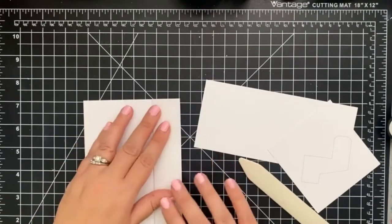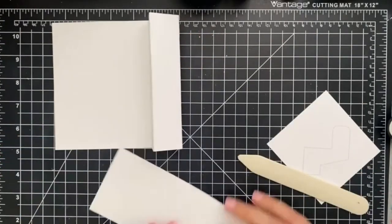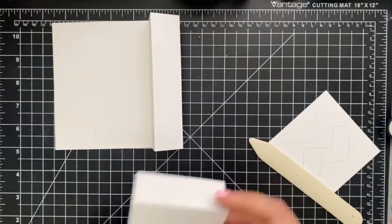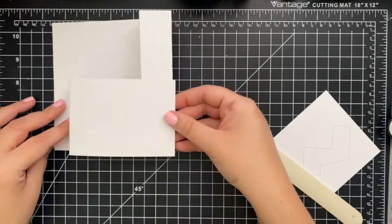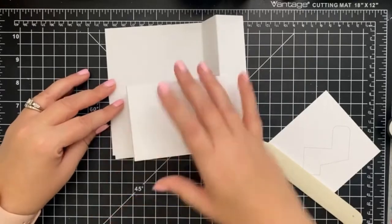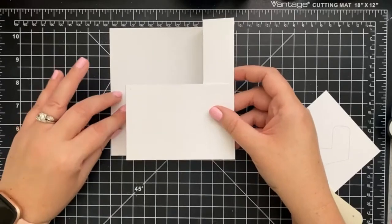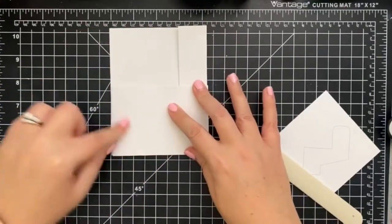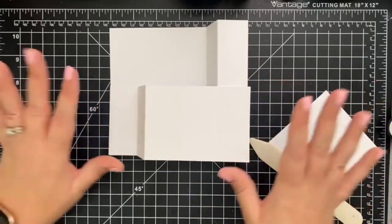So it's going to be like this for this one, and then this one I'm just going to fold on the lines again. You can kind of see how it forms — I thought it was really complicated but it's actually a lot easier once your brain makes sense of it. It will fold down into an A2 size envelope, so you don't have to worry about that.